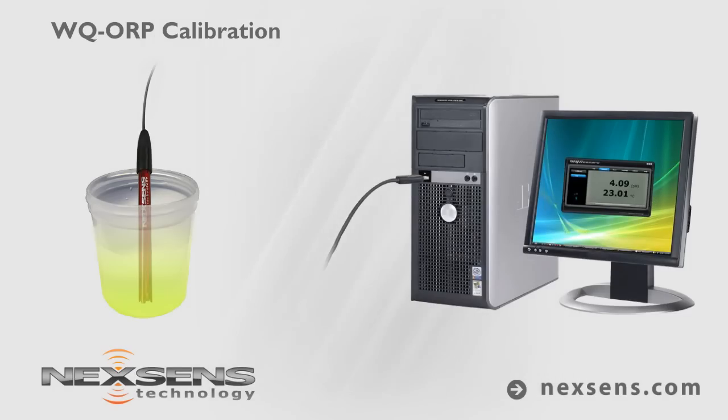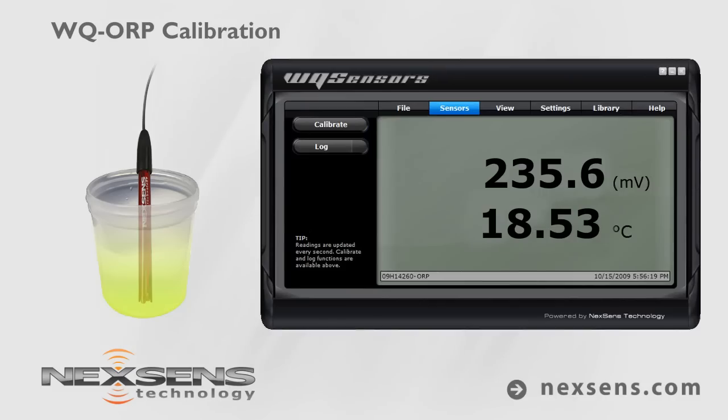With the sensor connected to your computer and the software running, immerse the probe in the ORP standard. A Zobel solution is the most common. Allow the reading to stabilize and press the calibrate button.